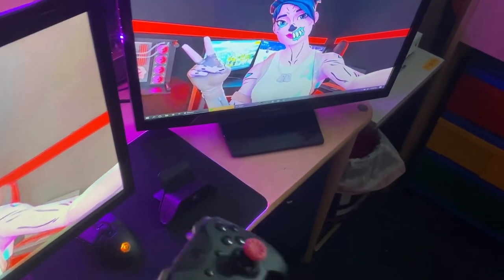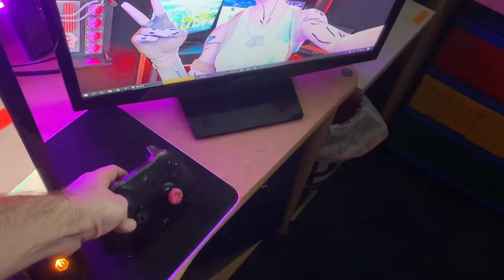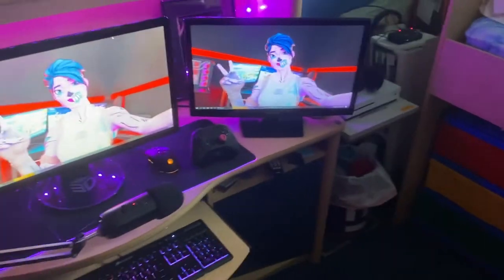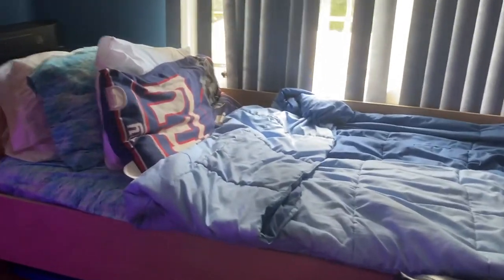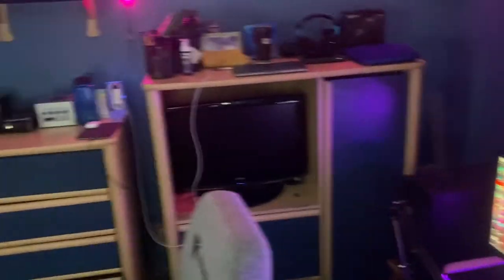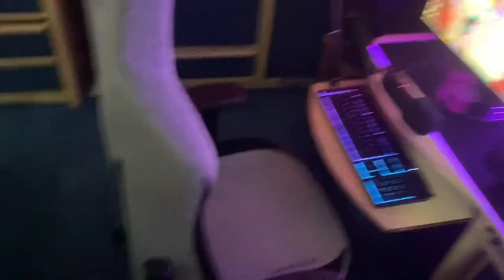Then we got the Xbox Elite Controller — solid controller, I really like how it feels in your hand. I know most people might not like the Xbox controller but I'm a big fan. Then I'll just show you the rest of the room — got my recliner chair if I want to watch regular TV. We got my bed, the view outside — good views — and yeah, that's the setup from a distance: TV, desk, chair.